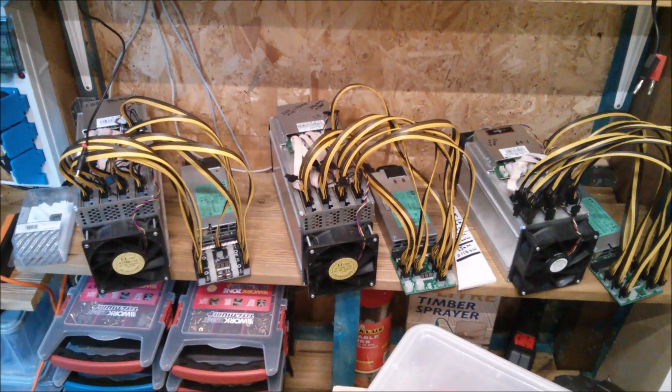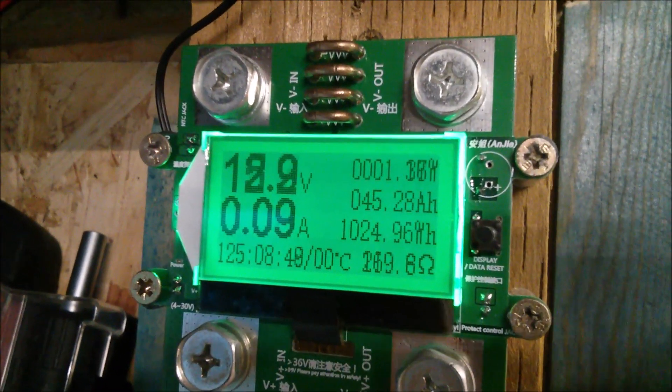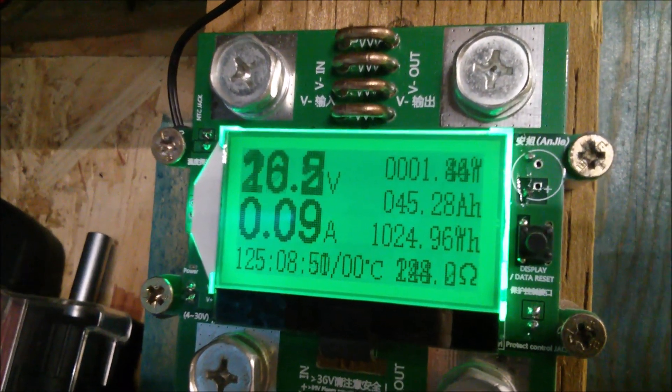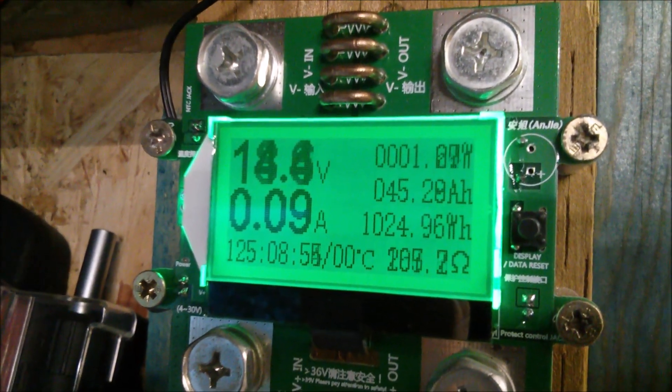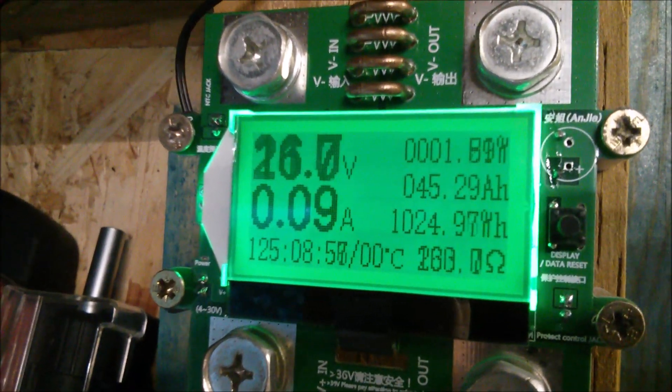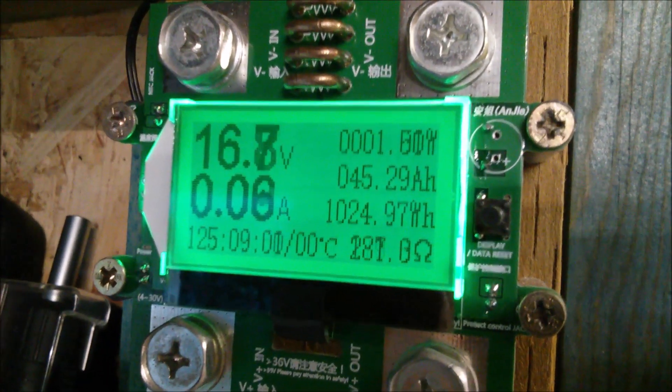I can get this shed quite warm when those three are on. At the moment though it's cold — you can see zero degrees Celsius in the line at the bottom right in the middle there. That's the temperature in here at the moment. It's cold.